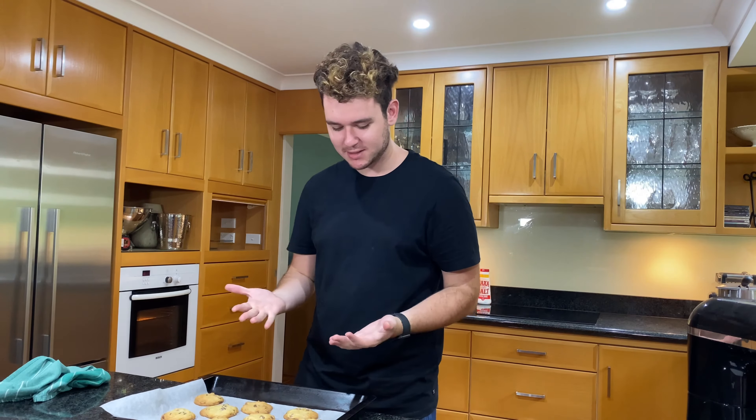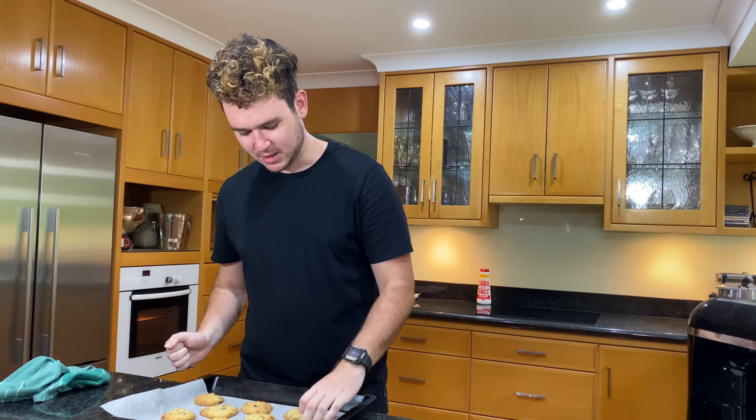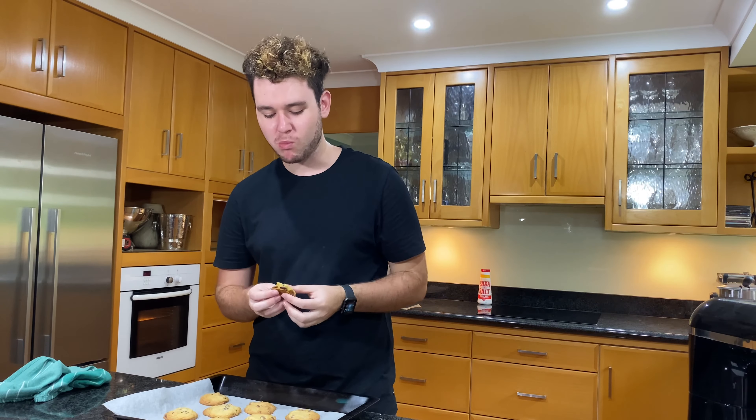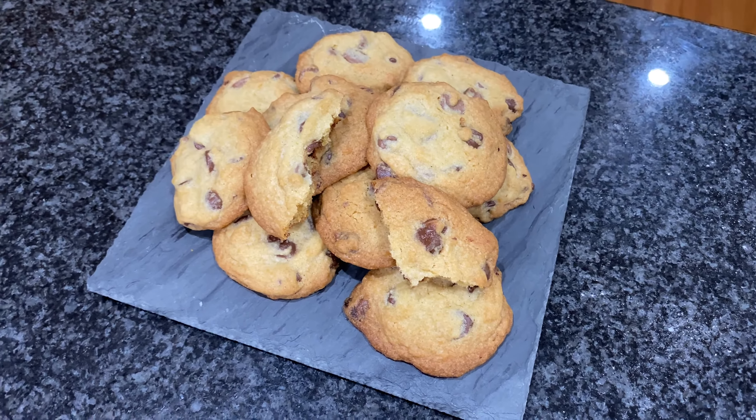Here we go, nice and out of the oven. Look at that — nice and soft and gooey. If you love chewy and soft cookies, this is definitely the recipe for you. Amazing! Thanks for watching this video. If you liked it, please don't forget to like and subscribe.